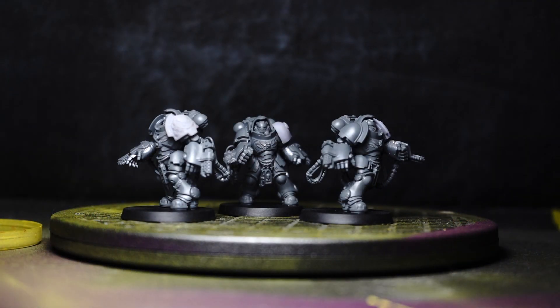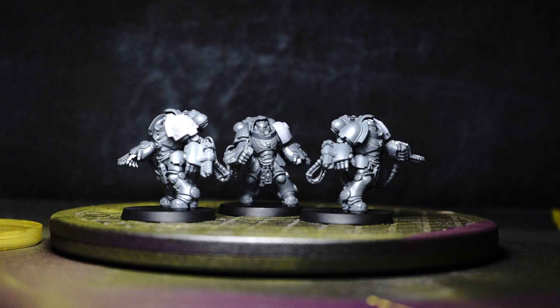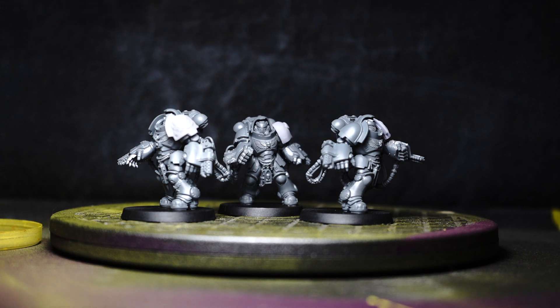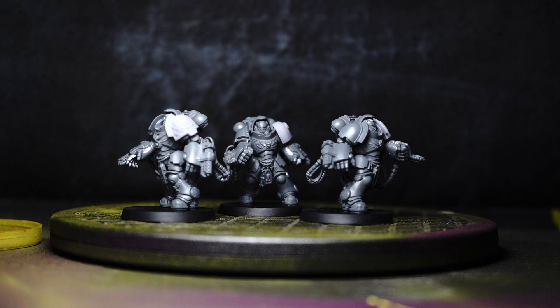The next section of our video is our built section — these are essentially the models that have got built or completed since the first update video. We've got these aggressors. Not really much done to these aggressors other than I've stuck them to some bases. I ordered some 3D printed shoulder pads as well, so they're all nice and sorted. Slightly different style to the ones that I 3D print — these have got more recess checking. I actually prefer the recess checked ones as they stand out a bit more.